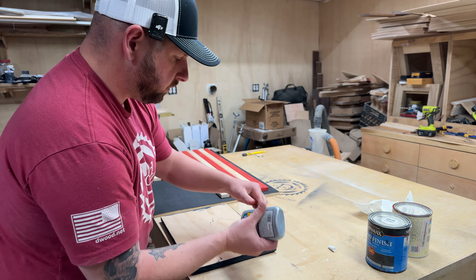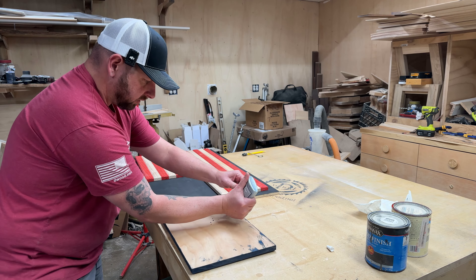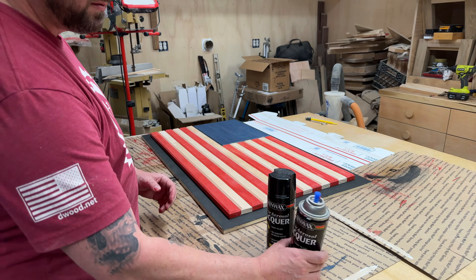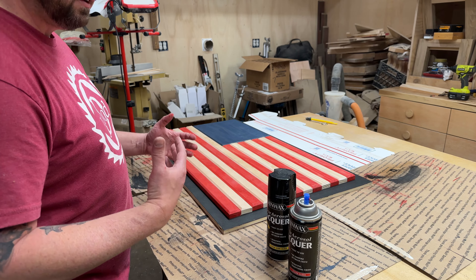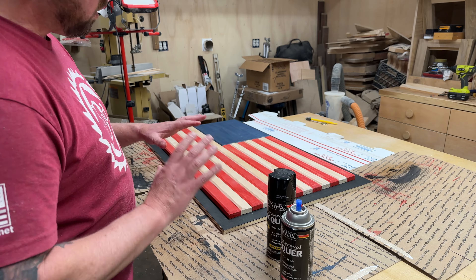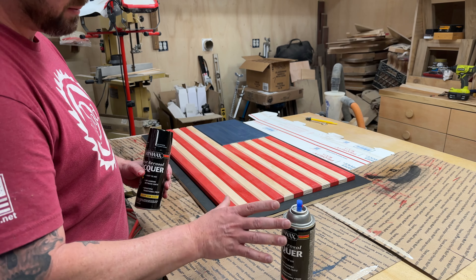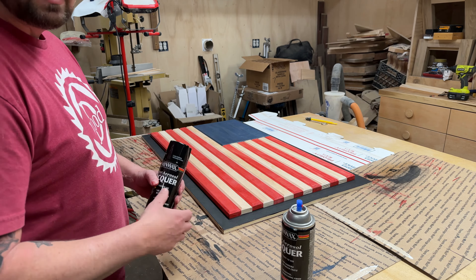I actually chose to do the stars after this dries and we get the finish on. For finishing I'm going to use Minwax spray-can clear lacquer. I like the lacquer because it dries really quick and leaves a great smooth finish. What I'm going to do to build the coats up a little quicker is use the clear gloss first, but since I don't want that shiny look I'll use clear semi-gloss over top of that. If it's still too shiny I can put satin over it, but that gloss gives it good protection and seals the wood.